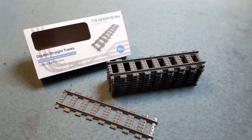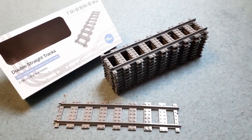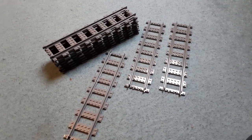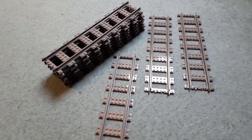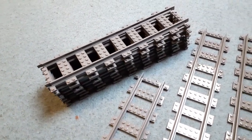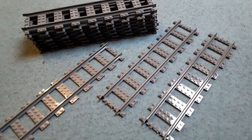Hello and welcome to a review video of the Injection Molded Trix Bricks Double Straights Track Pieces. This pack of double straights comes in as a pack of 10, but because they are double straights, they are essentially 20 normal straight track pieces. Let me tell you why these are worth buying.